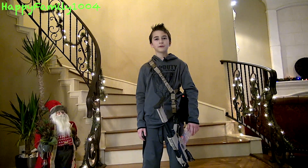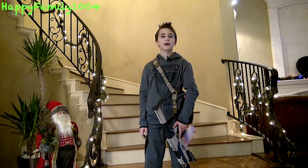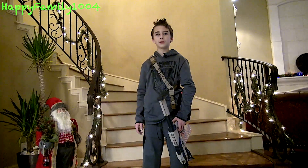Hi YouTube, today I'm going to show you my Nerf loadout. A while ago on my channel I had my first Nerf loadout video, and this is my new one.